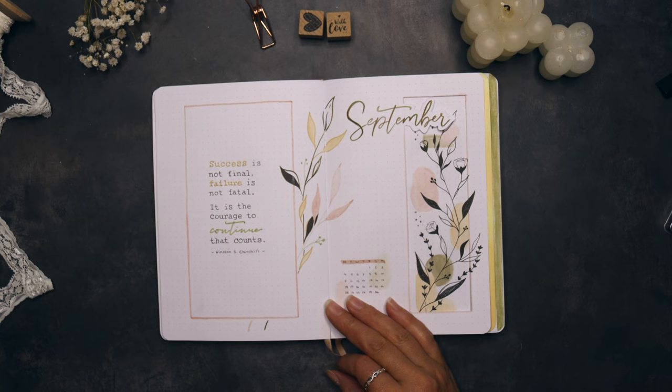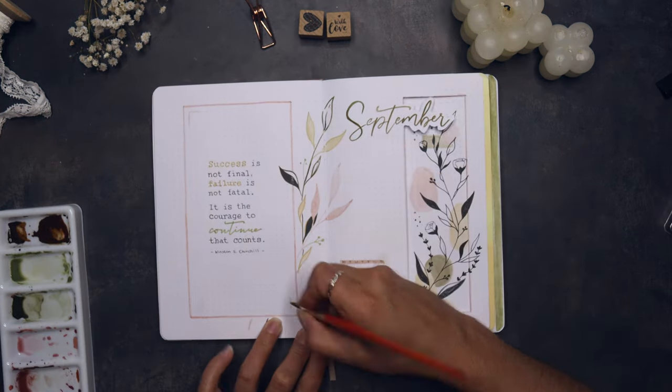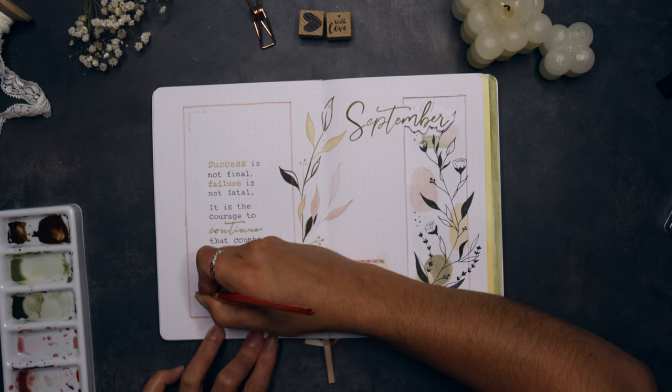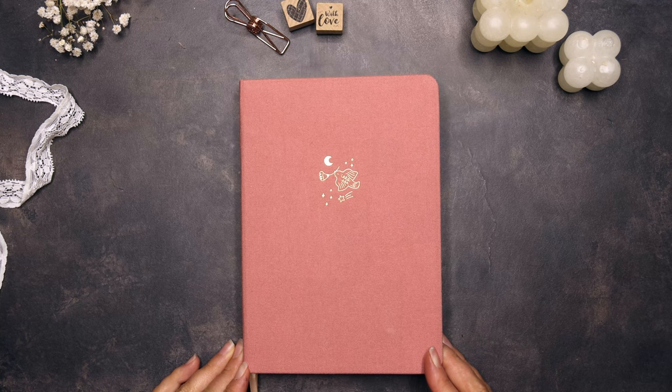As I still had the feeling that there was something missing on my front page, I drew some lines in the edges of the frame and placed some colored shapes in it as well. With that, we finally got to the end of this video. Let's flip through our beautiful pages.